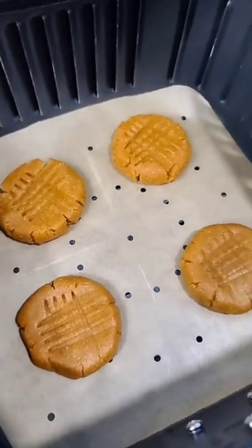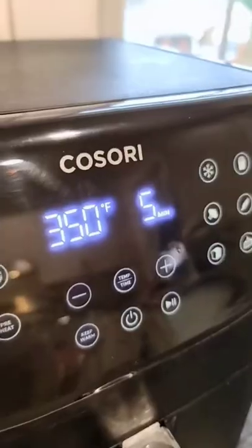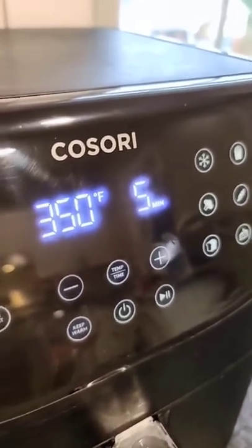Place the cookies in the lined basket of your air fryer. Bake at 350 degrees. Cook time will vary depending on the size of your cookies, anywhere between four and six minutes.